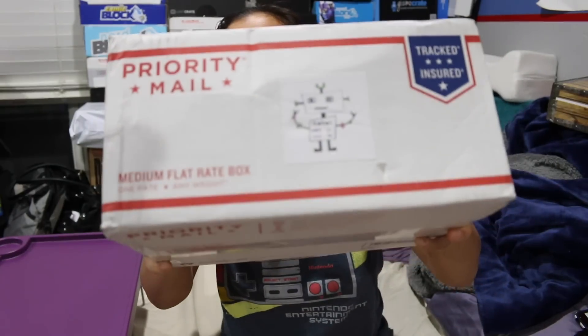What's up guys? Nerdy Noob here, and guess what? I have a very long awaited video for you. In this video we're going to be unboxing the 2016 — I'm going to say December — Bobo's box.